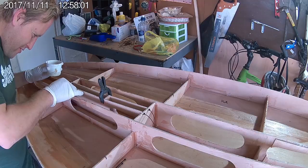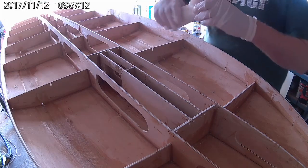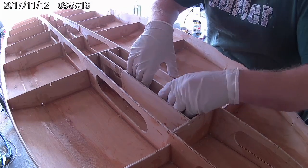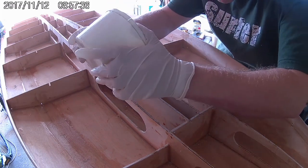Once the glue has dried, the whole fin box slot needs to be filled with resin. However before I do this, I'm going to install a block of polystyrene into the front of the slot. This will help reduce the amount of resin that it takes to fill the slot later on.